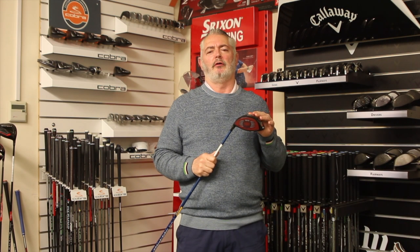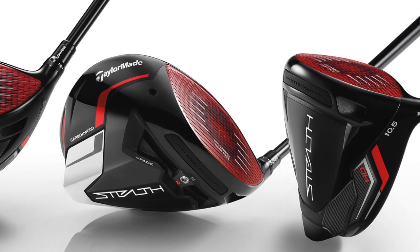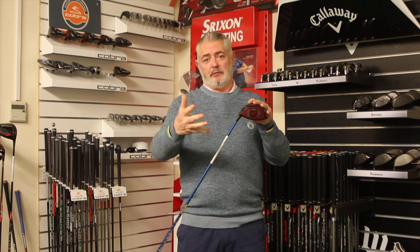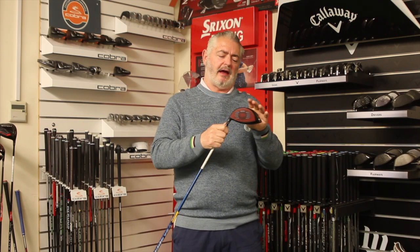Welcome to Planet Gold's review of TaylorMade's Stealth Driver. I tested the Stealth Plus. There are three in the range: the Stealth, which is the more forgiving of the three, and then you've got the HD, which is the high draw. It does what it says on the tin — it's for those who suffer from a slice, to help correct that.